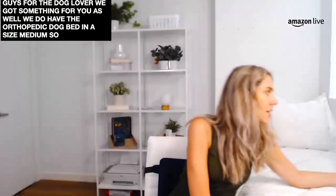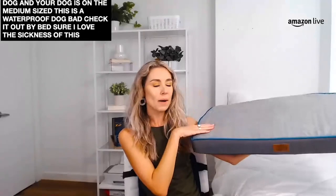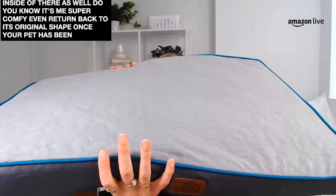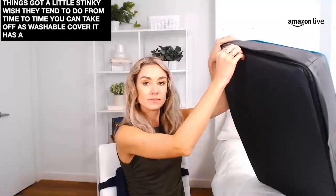For the dog lover, we've got something for you as well. We do have the orthopedic dog bed in a size medium. So if you have a dog that's on the medium size, this is a waterproof dog bed — check it out by Bedshire. I love the thickness of this product. You can put it into your living room in the corner and your pet can sit on top of there. It is a luxurious memory foam pillow pad inside as well, so you know it's going to be super comfy. It even returns back to its original shape once your pet has been sitting on there. It's $49.99 and it even has a washable cover. You can take out this washable cover — it has a zip cover on it — and just wash the outer layer.